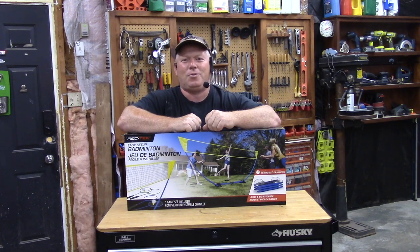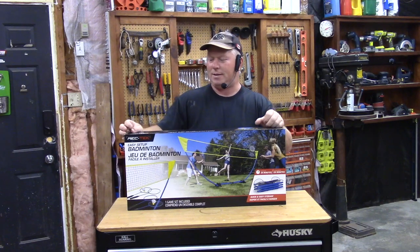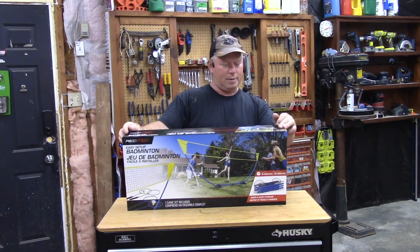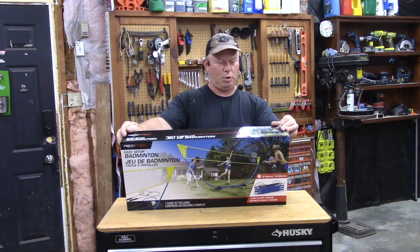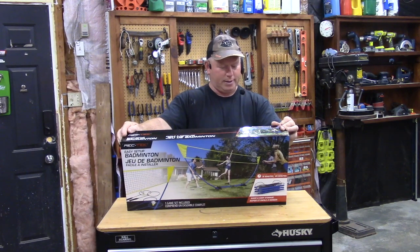Hey, welcome back to Rob's Garage Woodworking. Today I've picked up a Rec Tech badminton game. It says it's easy setup, it's the official net size, official badminton rackets, comes with four rackets, two birdies or shuttlecocks as they're properly termed, and then game rules.